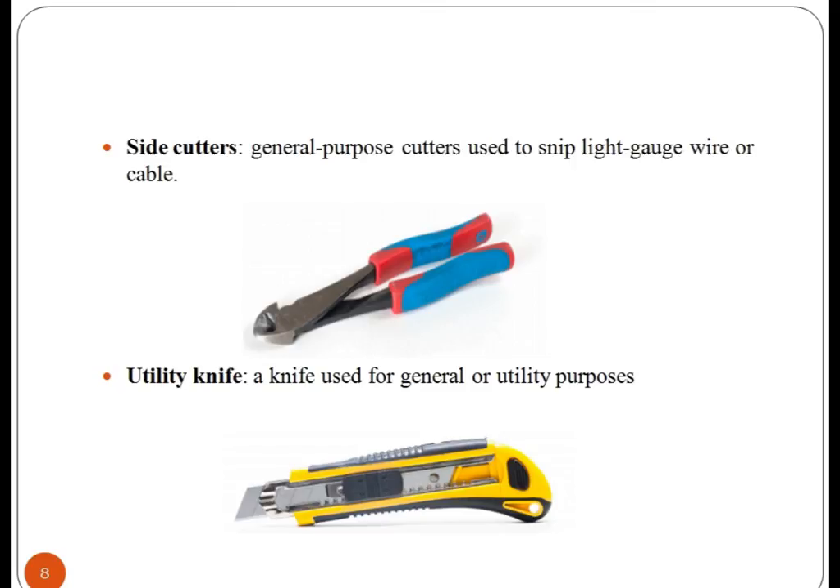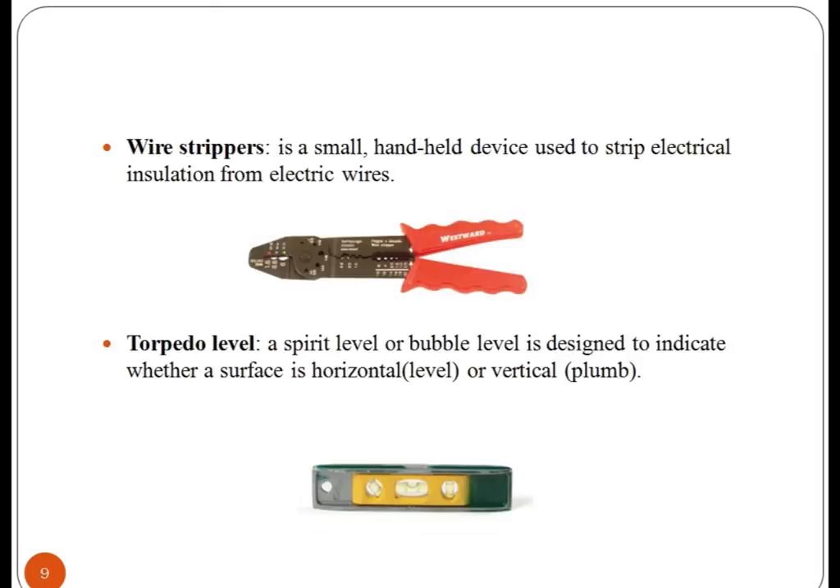You can see the image of side cutter and utility knife. A side cutter is used to snip light gauge wire or cable. Wire stripper — it is a small handheld device used to strip electrical insulation from electric wires.